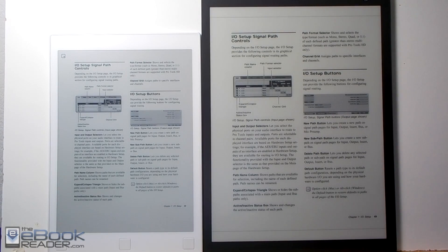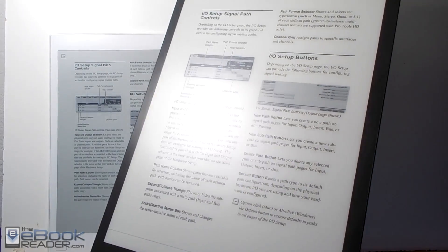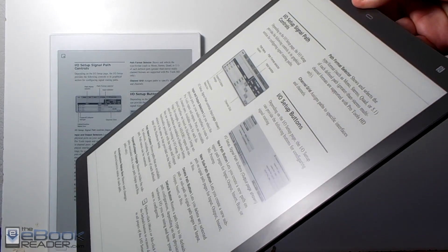Hey guys, I'm Nathan with TheEbookReader.com. For this video I'm going to do a comparison review between the Sony DPT-RP1 here on the right and the Remarkable tablet.